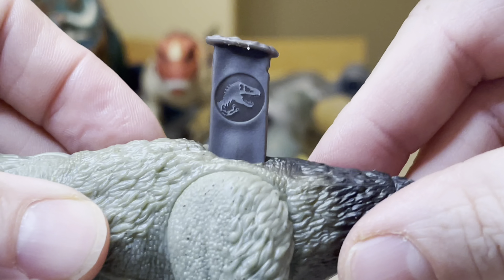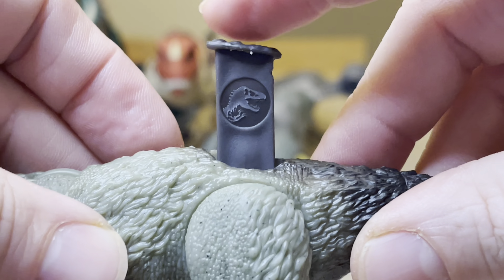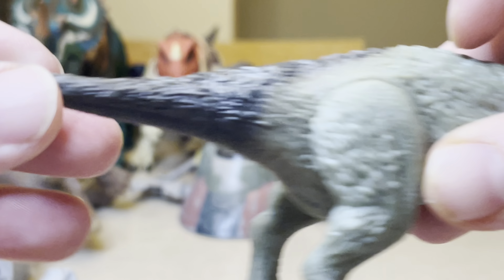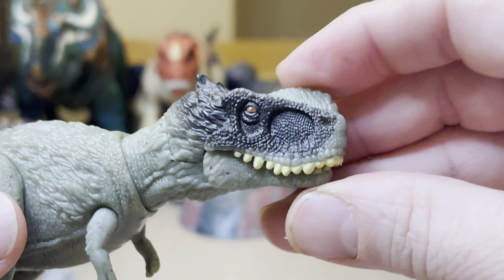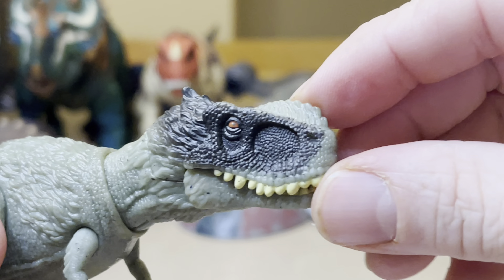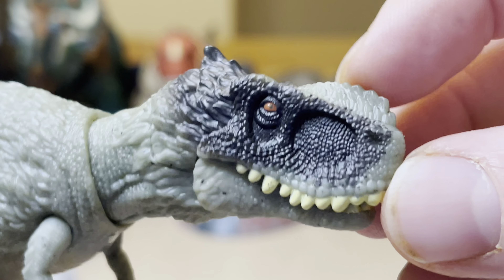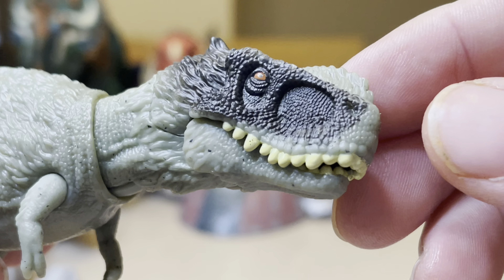Here is the Jurassic World logo, and going on this side, here is the scan code of this amazing theropod dinosaur. You've got this black, and then you've got these — I would call those orange eyes, perhaps red, but I would call them orange.